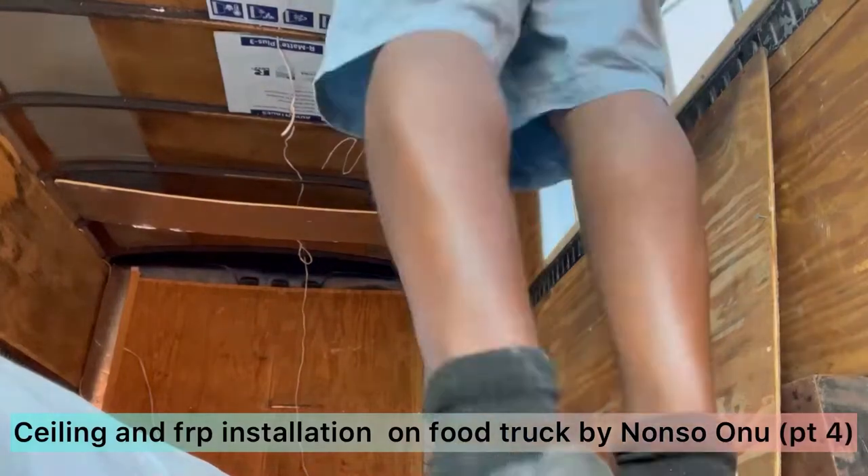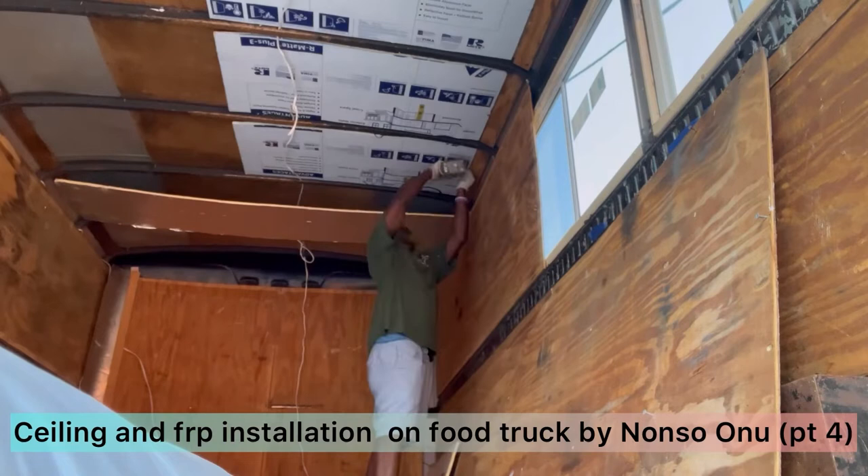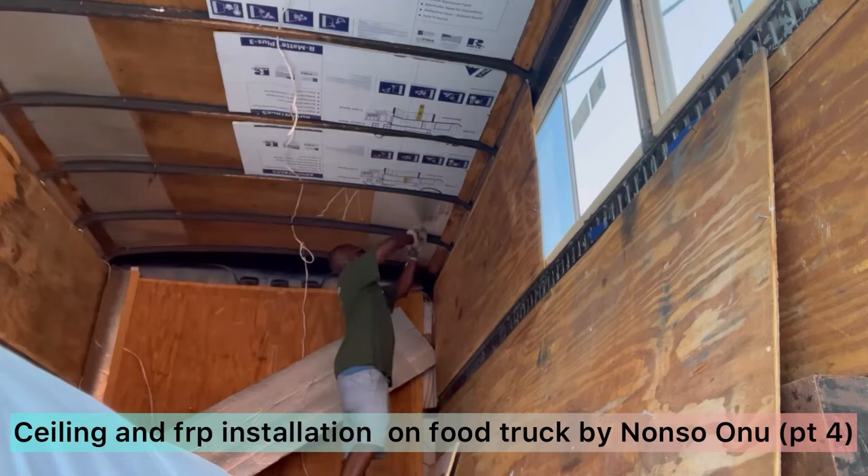Hello, in this episode we are talking about putting the ceiling and the FRP installation. I decided to go with this kind of installation — there are other types — but because...